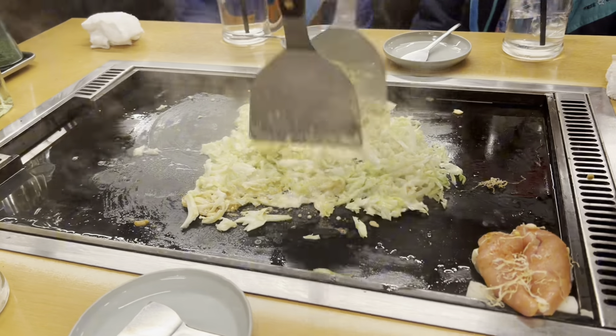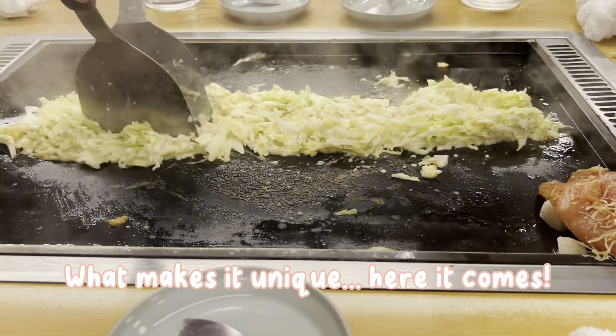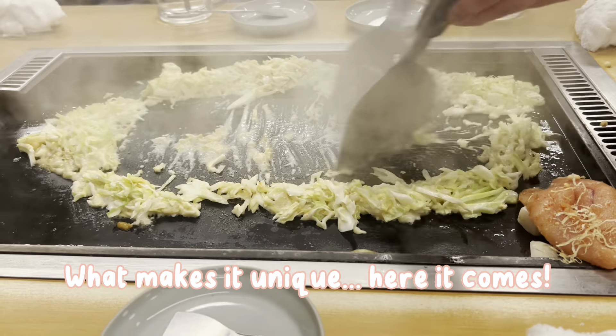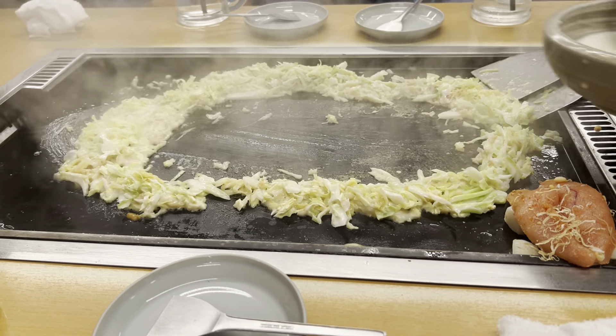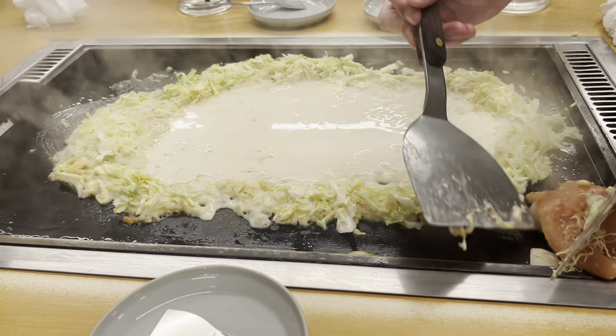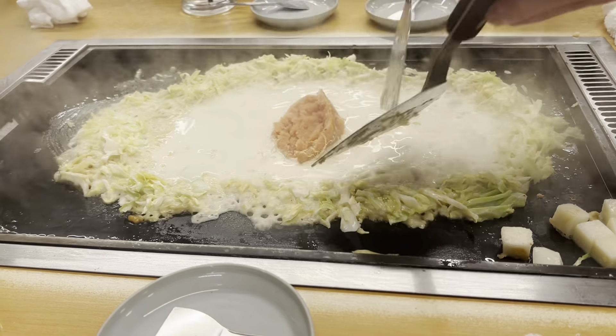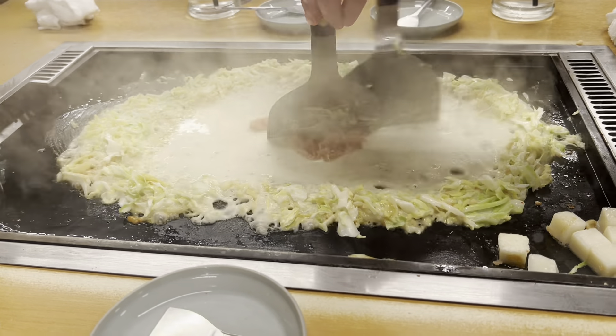After the veggies are decently cooked, this is my favorite part where they put all the cabbage together and make a big old ring so that you can put the liquid in. This is what makes monjayaki different, because okonomiyaki is a thicker batter, but this one is runnier — it has a lot more liquid — and we're putting all the ingredients back in to mash together. This is so cool.